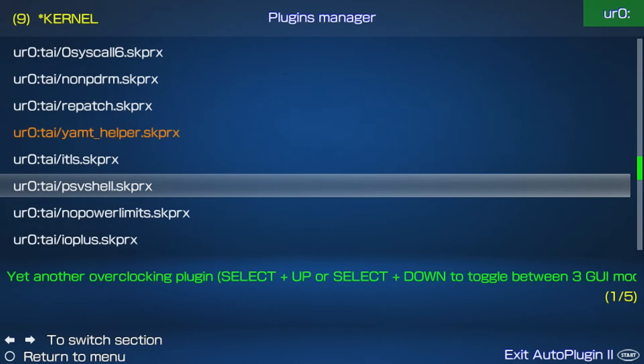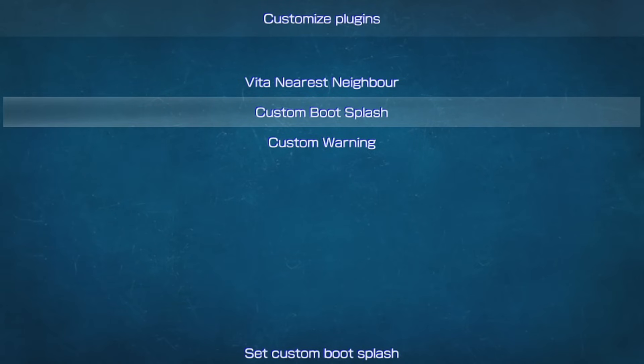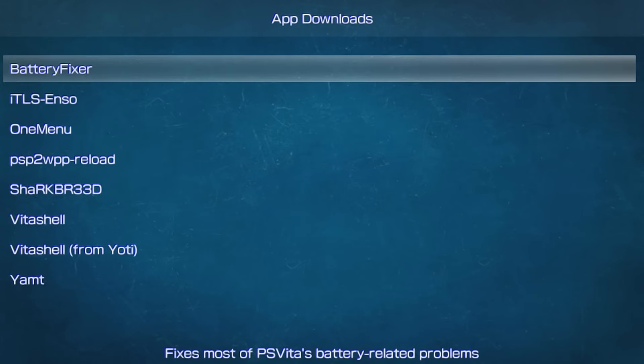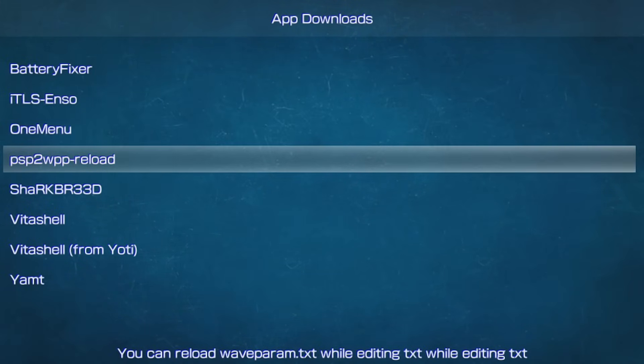It installs and uninstalls plugins, lets you customize them, adds PSP plugins for Adrenaline, and even downloads extra apps — an all-in-one convenient package.